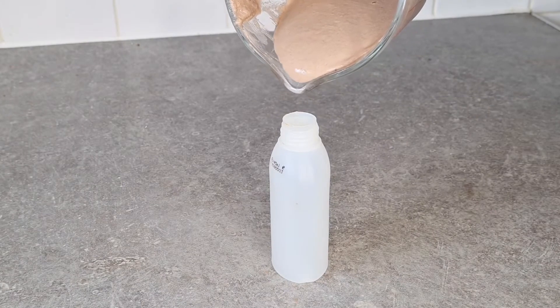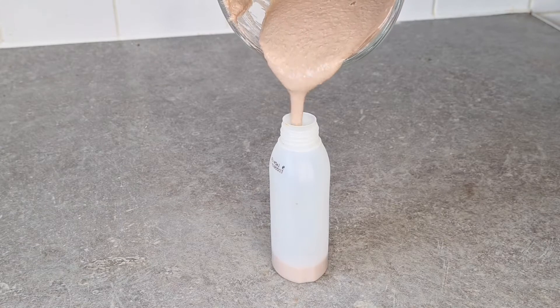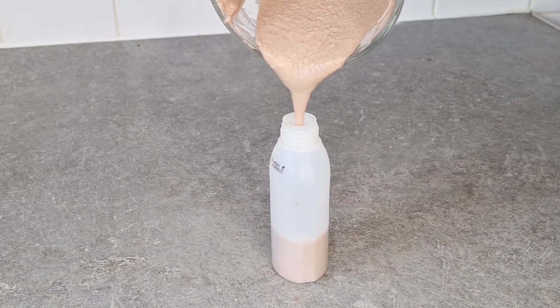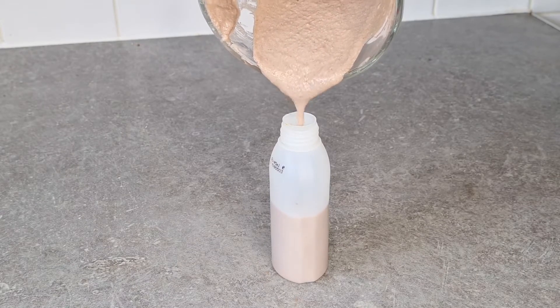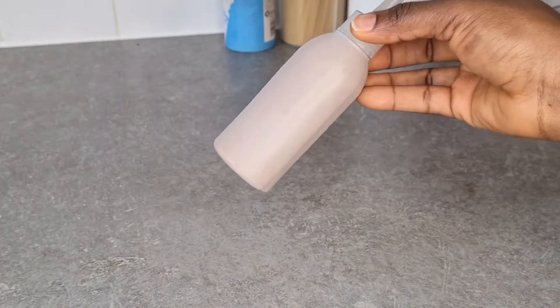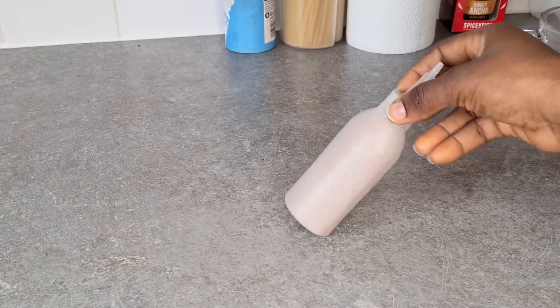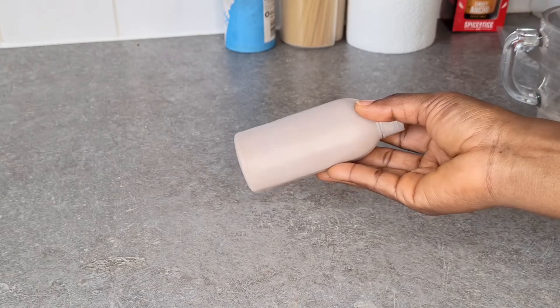Now I'm pouring it into my little application container. This container has been helping me a lot — whenever I make a mask or even my hair oils, I put them into it. The little applicator on the mouth helps me directly put it onto my scalp first, and then spread the rest into my hair. This is it now — in the container and ready for me to use.